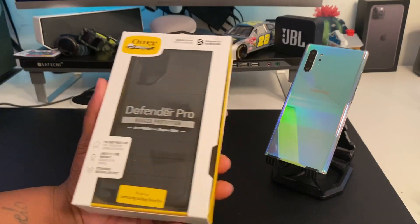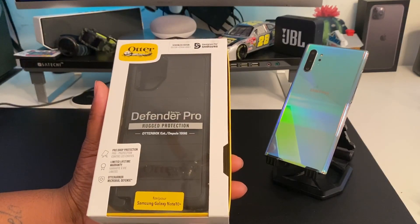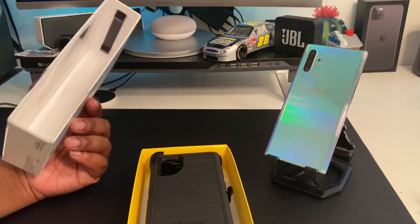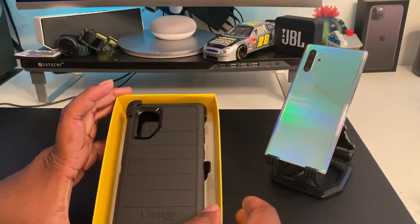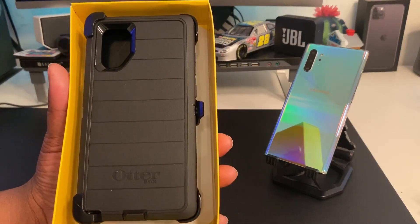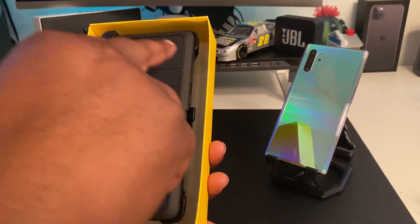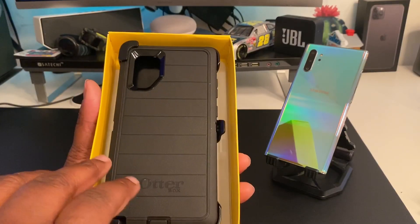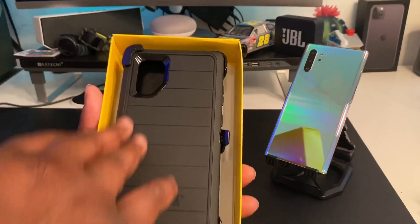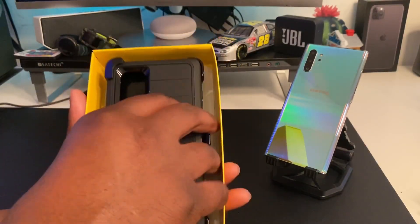We're trying to figure out if this thing is worth $59.99. The packaging is nice, I ain't gonna lie. I like how you can just slide it straight open — even in the store you can just slide it open. Here we got the case on display: the typical OtterBox Defender Pro with a honeycomb design on the back and little ridges going around.